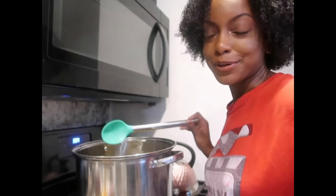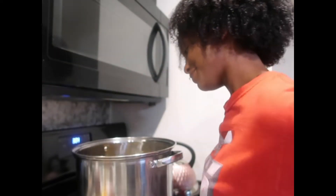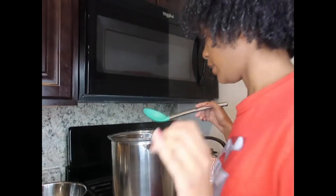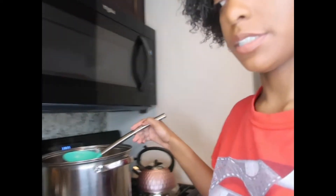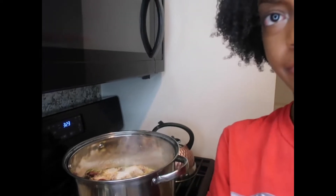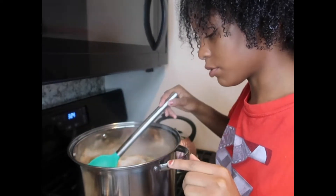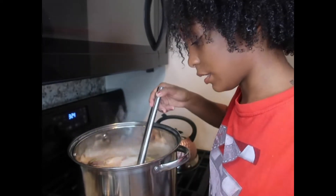I need to leave it alone so it can boil — it's not gonna cook with me just staring at it. Okay, now let me put you to the side a little bit. All right, so now as you can see it definitely has foam on top, so I'm just going to skim that out.